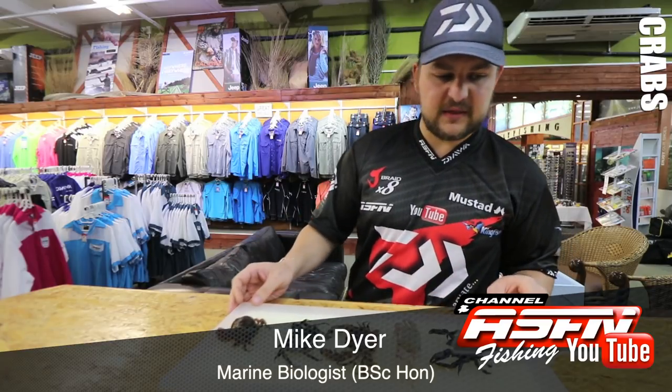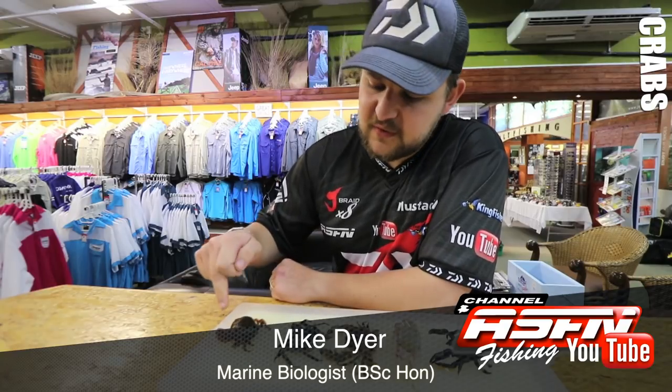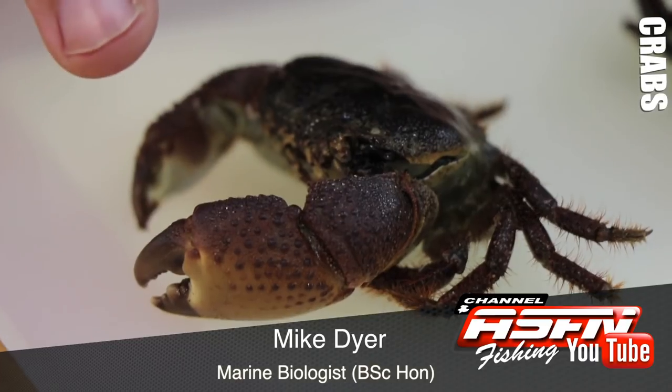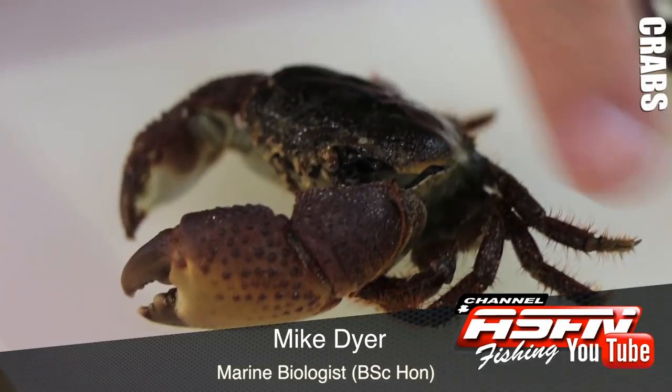We start off with the infamous muscle man crab. He gets his name from his giant pincers in the front — you see how they're disproportionate to the rest of his body. He's like that guy that goes to the gym and really pumps iron all the time but forgets that he needs to work his legs as well.